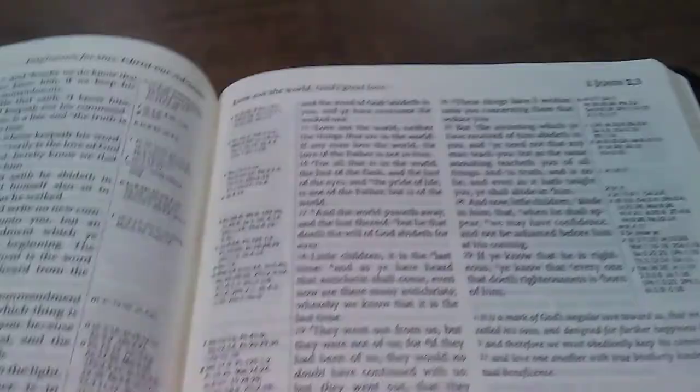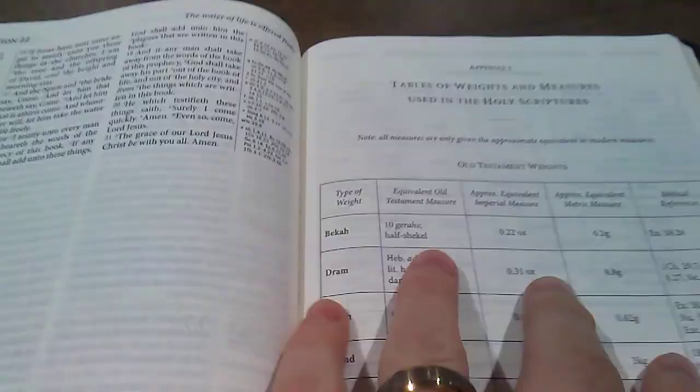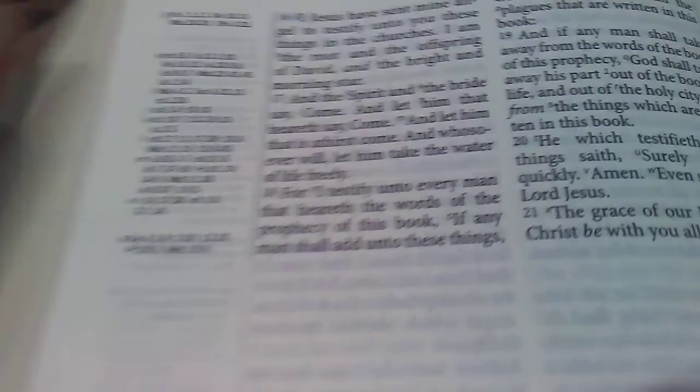Getting to the back — after Revelation you have your tables of weights and measures. I wouldn't mind if they had one blank page there for aesthetics, but it's not a deal-breaker. I just love this font and I've really made my home in the Westminster. The reason I wanted to get this regular edition is because the large print was just so amazing.